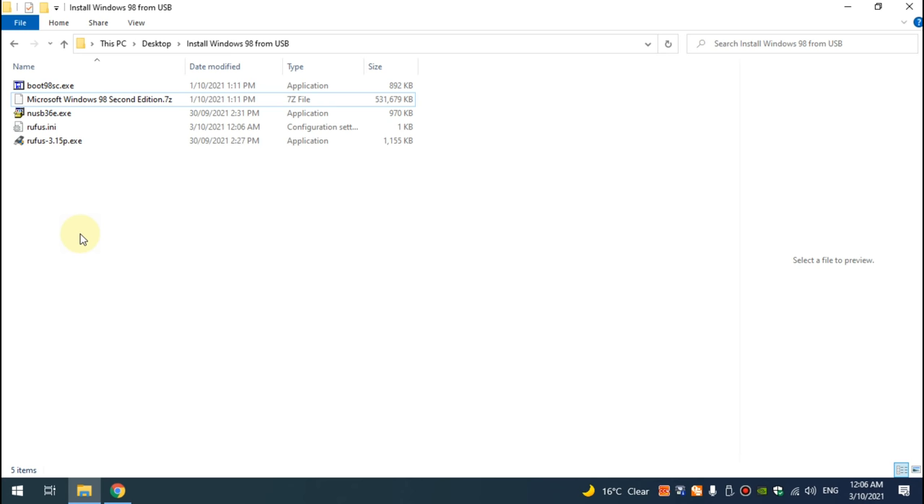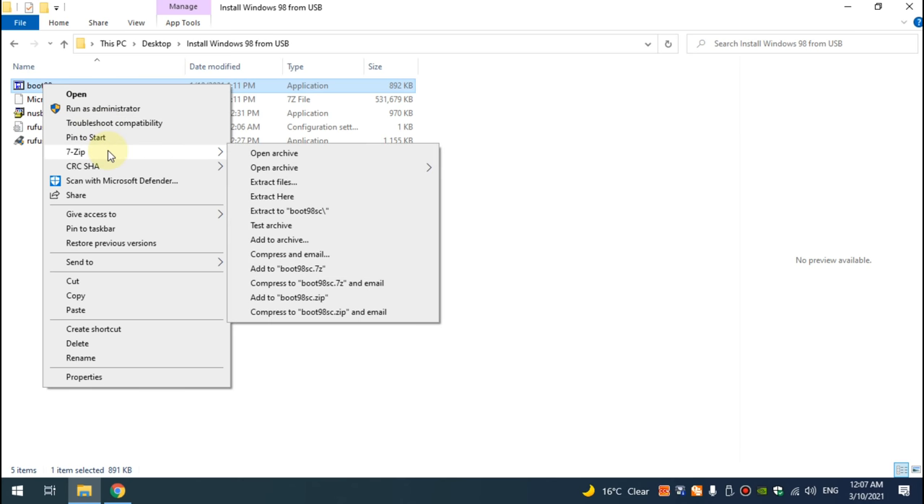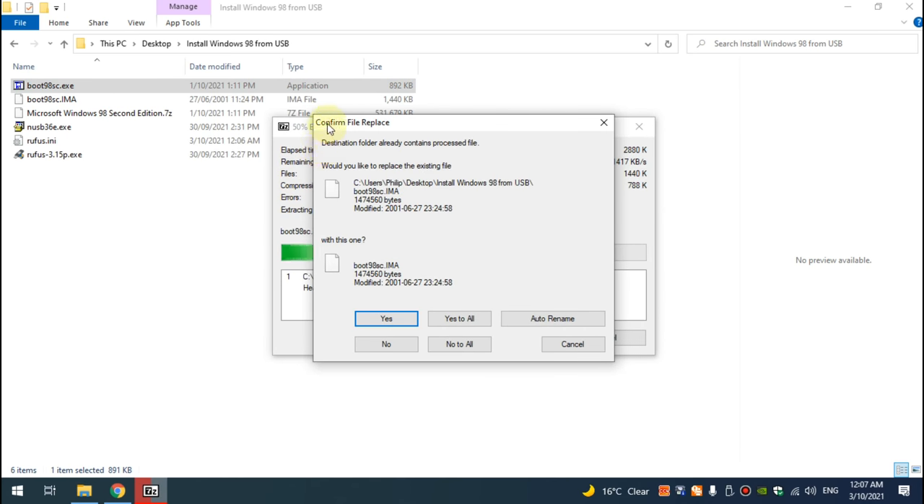We will create two USB flash drives. The first one is a boot floppy to partition and format the hard drive of our retro PC and make it bootable. The second one will have 3DOS on it with the Windows 98 installation files. We begin by right-clicking on our boot floppy image, selecting 7zip, then extract here — and to the confirmation we say no.